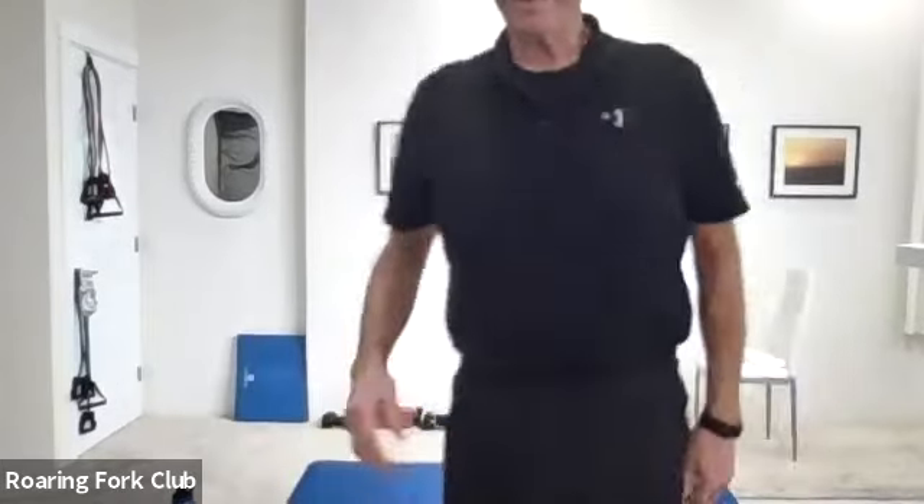Okay, you guys, we are so almost ready to get this party started. Welcome, happy Monday! Okay kids, here we go.